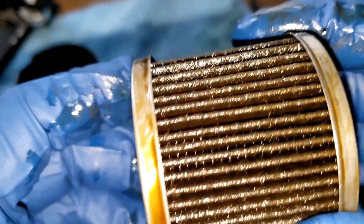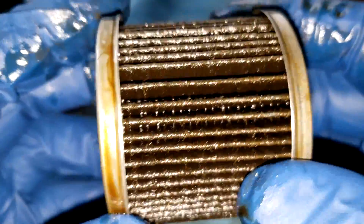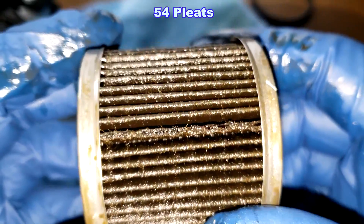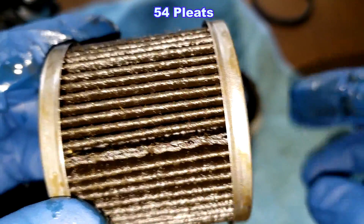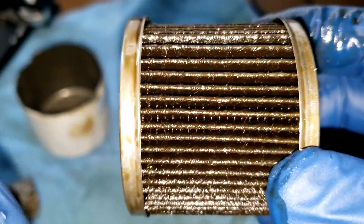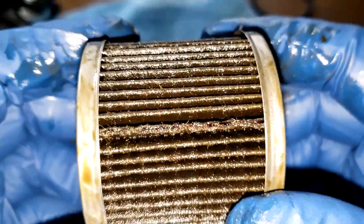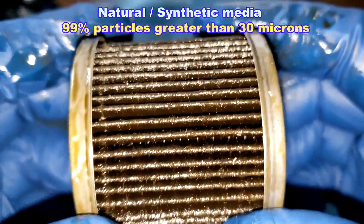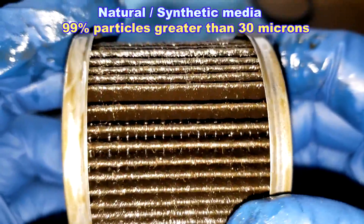Metal end caps. I don't see any excess glue — that's nice. The pleats look nicely spaced; I'll put the number of pleats on the screen. Got a glued seam right there. It's just more paint. It looks pretty nice. This is a natural and synthetic filter media with a micron rating of 99% for particles greater than 30 microns.